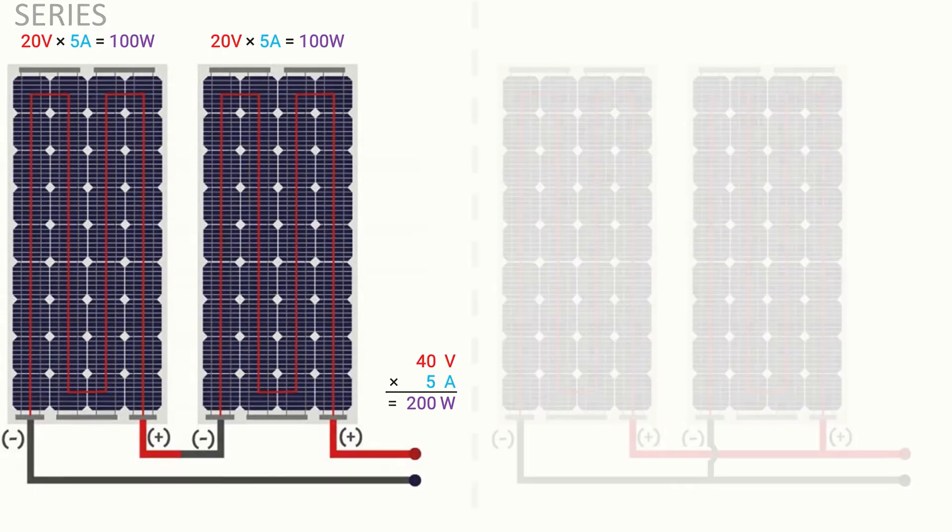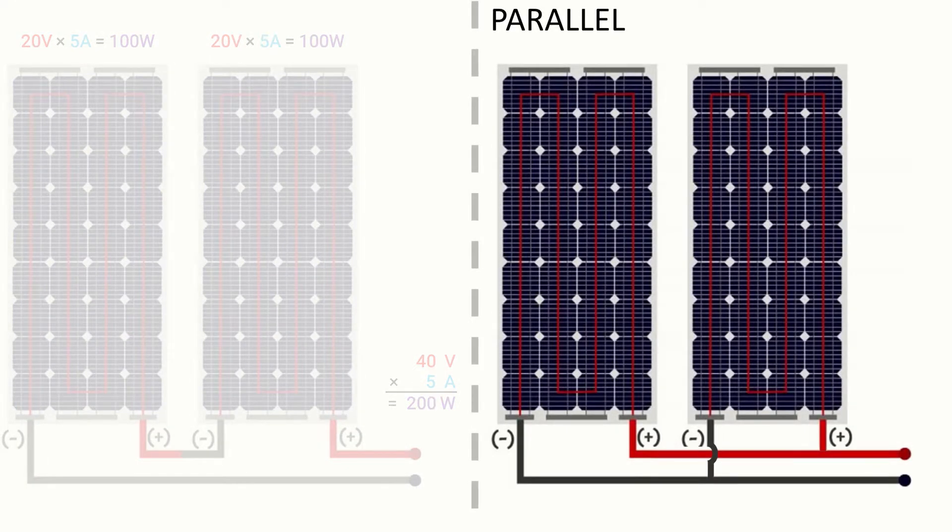When connecting those two solar panels in a parallel configuration, the voltage will remain the same while the current will add up. So in the parallel configuration, the voltage would remain at 20 volts while the current would be doubled to 10 amps. It's important to check your wire size to make sure your wiring can handle that increased current — you may need to increase the diameter of your wiring. You can review our previous video on wire sizing for more information, but in any case the total output would be the same at 200 watts.